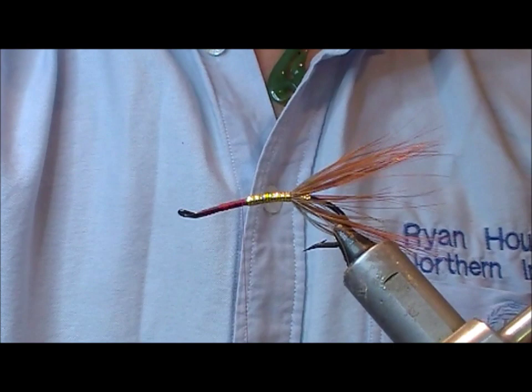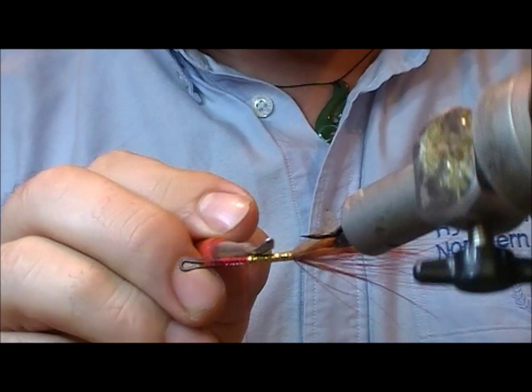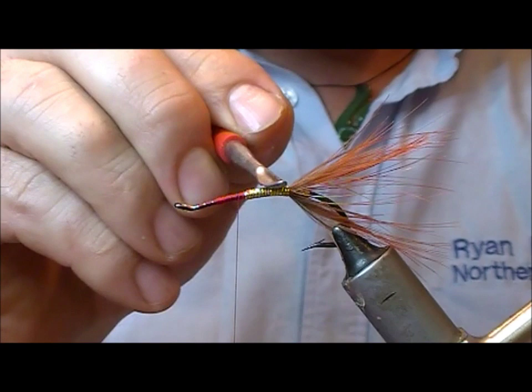Now if you're tying this for a show, you can burnish the tinsel at this point. If you take a little metal burnisher, that'll just smooth out the tinsel for you.